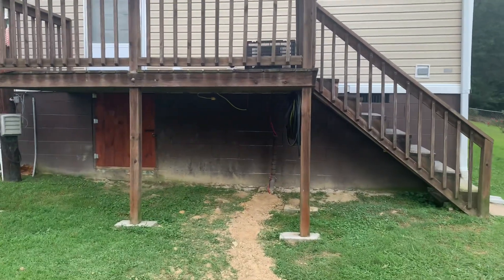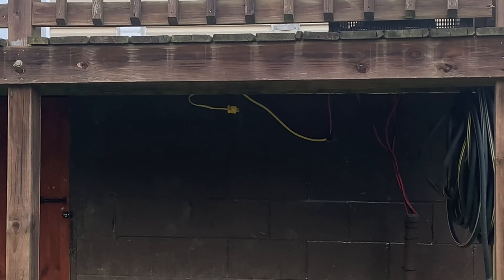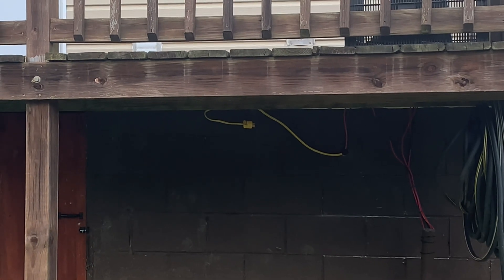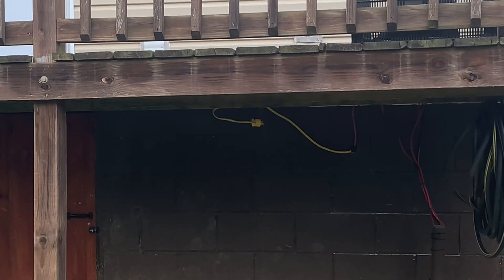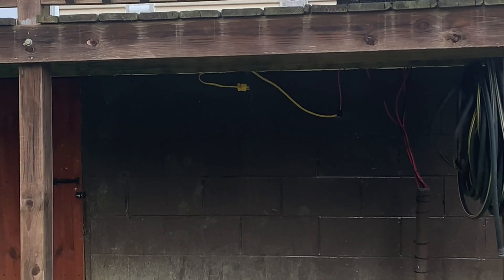And then like I told you, I brought out an electric line, put a male end on it. That way I can hook my gas generator up to that wire right there. And then in my bedroom I can just hook up my solar generators.